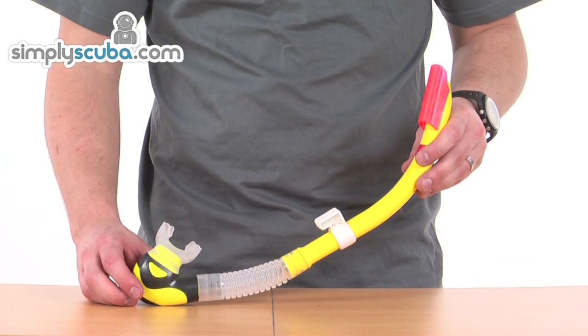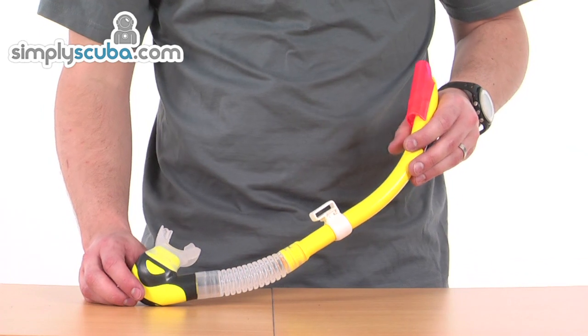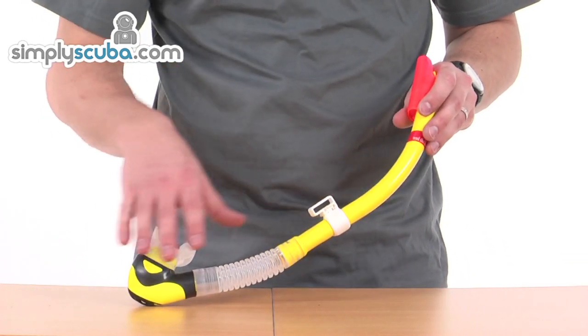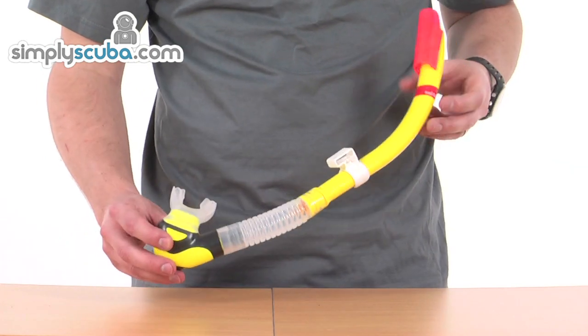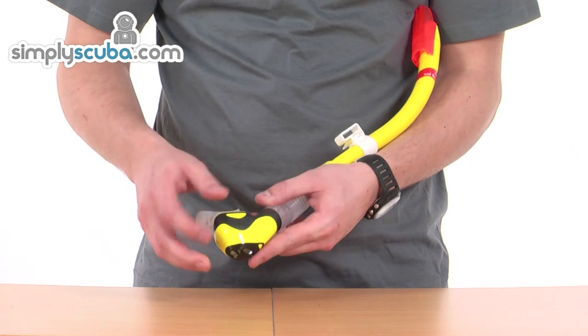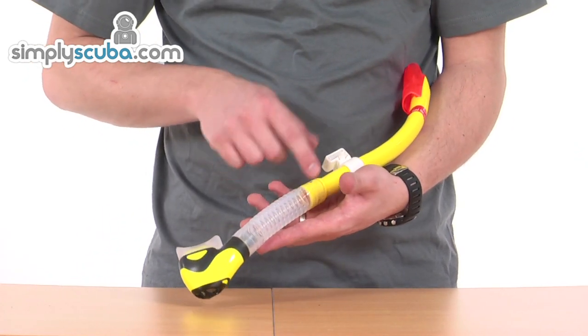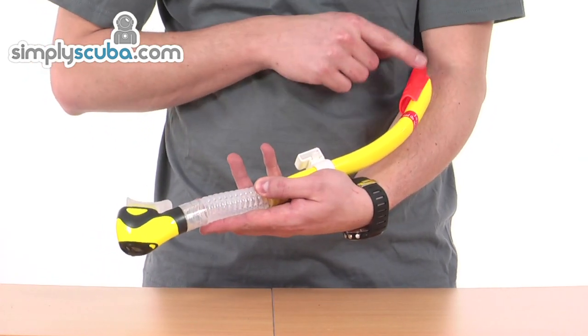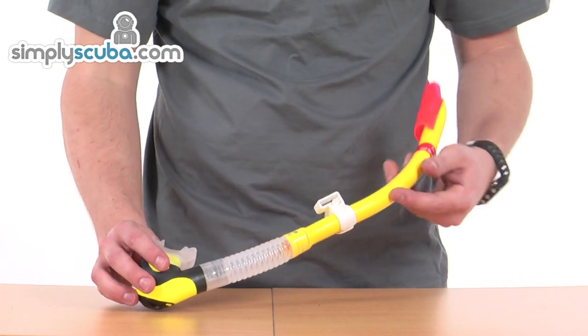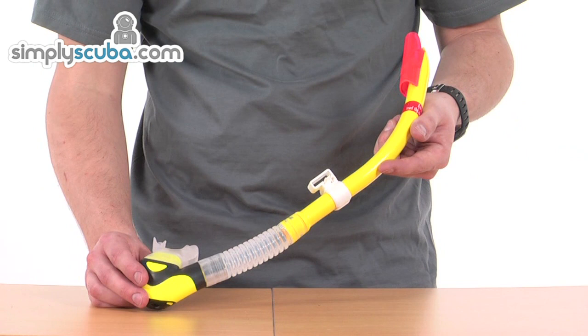The Platina II Hyper-Dry is an exceptionally well-made snorkel. A lot of design time has gone into the features and the materials. The great thing about this snorkel is that all of the pieces — the mouthpiece, the bottom section, the silicon section, the top, and the wave deflector — are all replaceable. So if you do lose or break any of the parts, they can be replaced nice and easily.